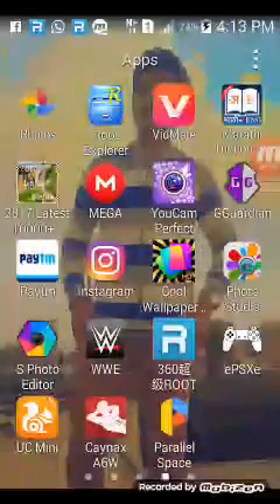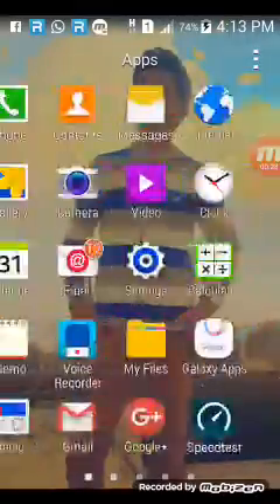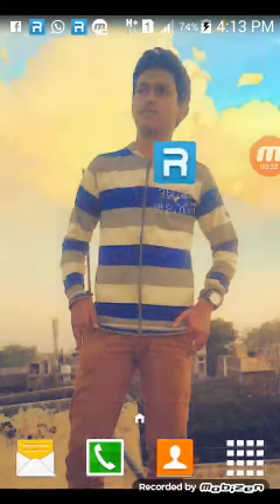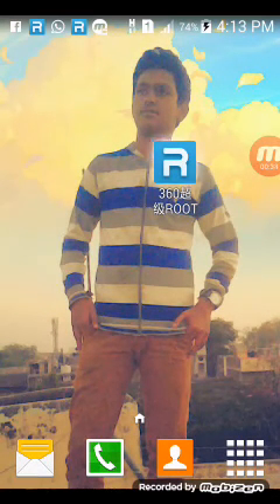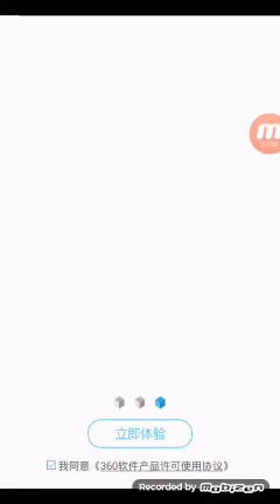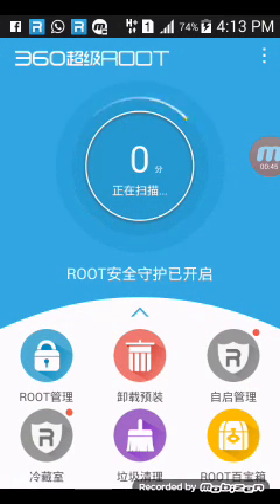So we start the root. This app is the 360 Root application. I want to tell you that this application is best for rooting a Samsung Galaxy Grand mobile. It shows the root process clearly.